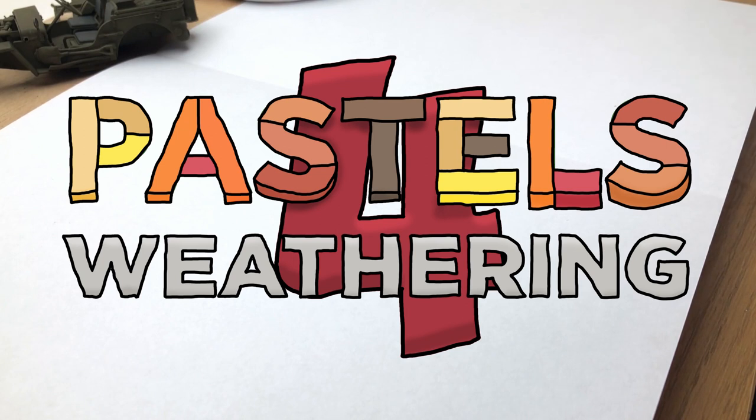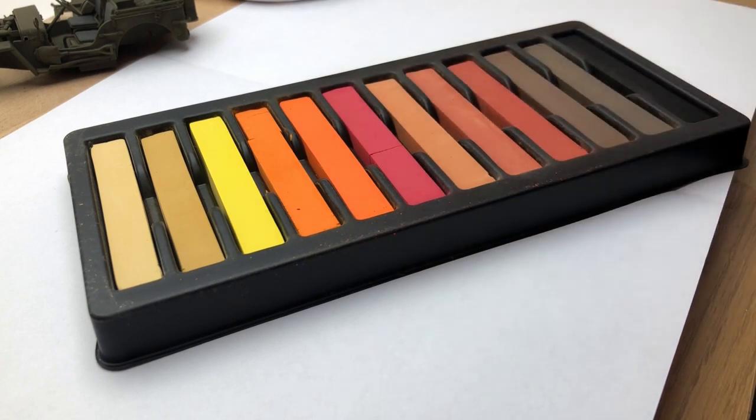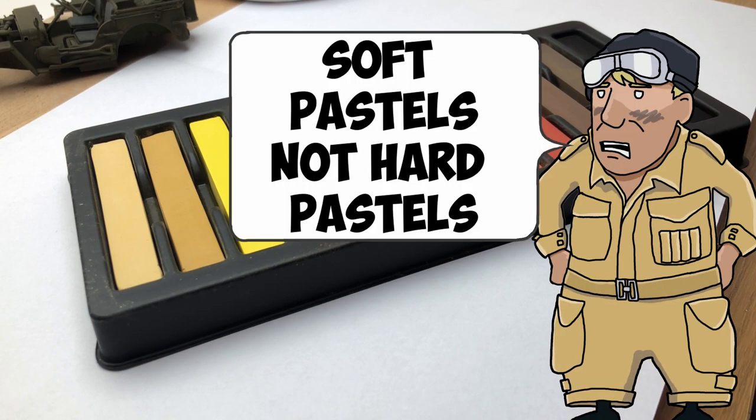Hello and welcome to Modkit Mayhem. The idea behind this week's video is to experiment a little bit with artist pastels and just see how they work on model kits, and the kind of effects you can achieve by mixing with varnishes, decal fixer, and a few other things, and even just straight water. That's my plan for this video - just to see what happens and learn a little bit. I hope you get something from this.